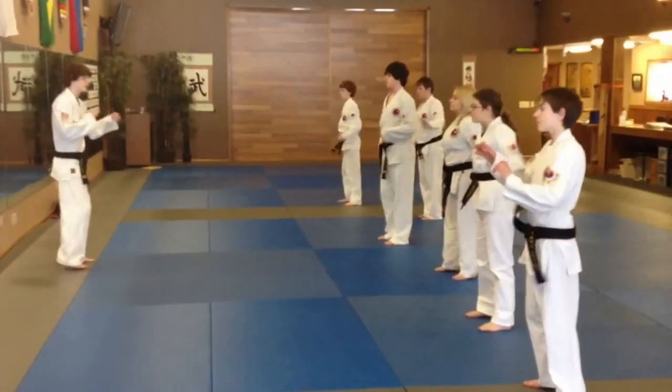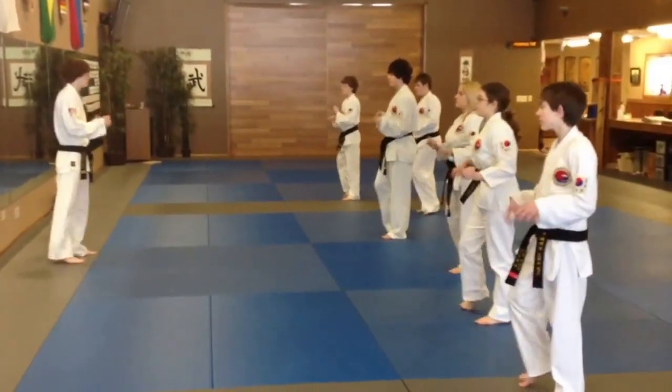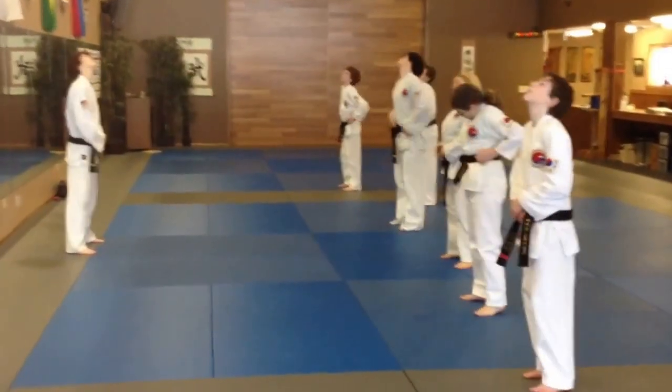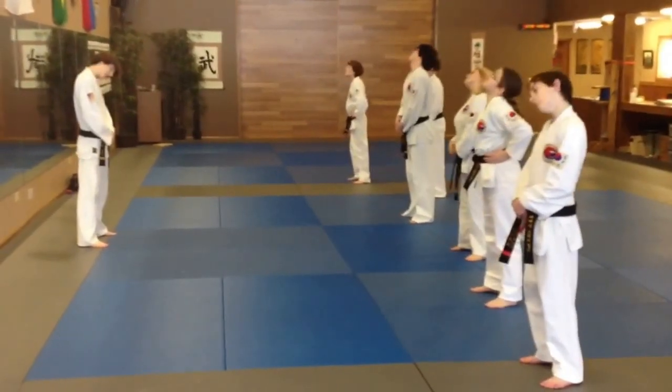Rotate your ankle on your wrist. Switch ankles. Rotate your hip. Switch directions.